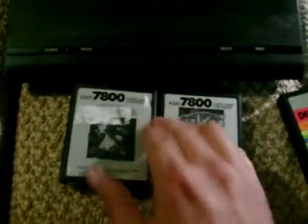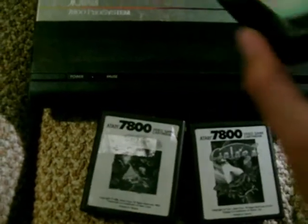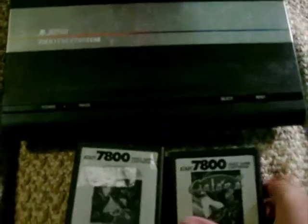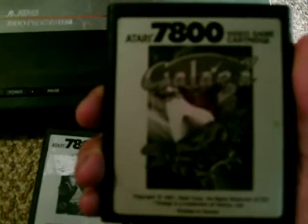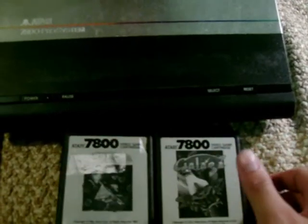7800 game cartridges came in the same type of case as 2600 game cartridges, and they plug into the same slot, since the 7800 will play your 2600 games, such as Demon Attack. Atari was trying to stop itself from hemorrhaging money back then, and one way they thought to save money was to put these cheesy black-and-white labels on the 7800 cartridges, instead of the nice colorful labels that you would find on your 2600 cartridges.